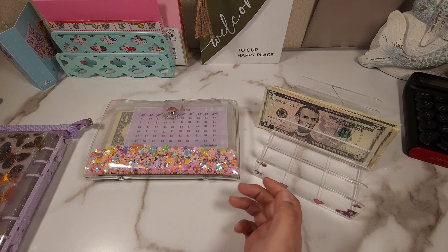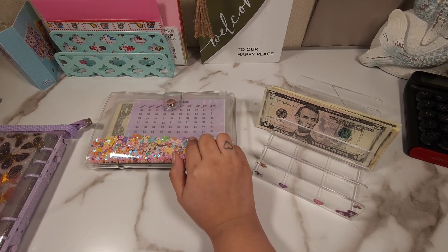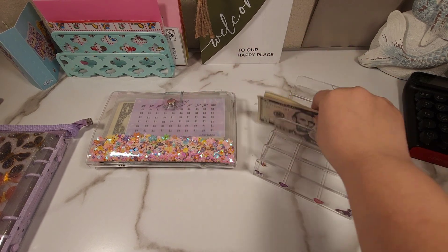Hi guys and welcome back to another video. So for today we're going to be working on our mini savings challenges and I do have $40.